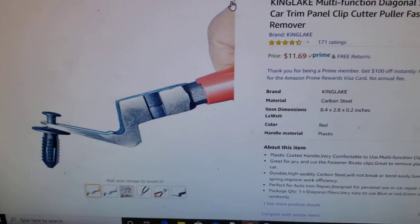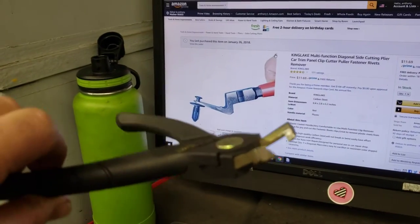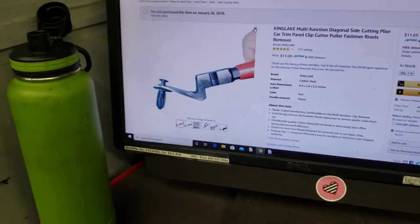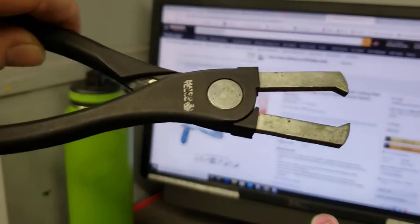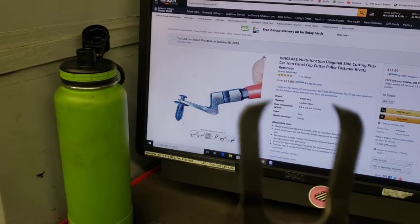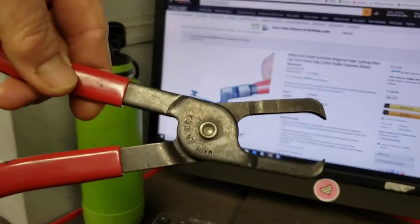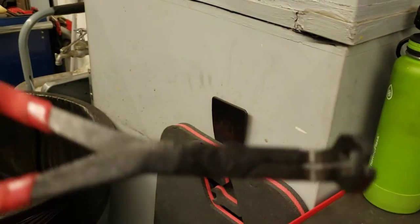$12 is a lot cheaper than all of these tools — all these different kinds of body clip pliers. You can see I have all these different ones: Matco, Snap-on, all different brands. I have all these pliers that were probably at least $30 each. At least.